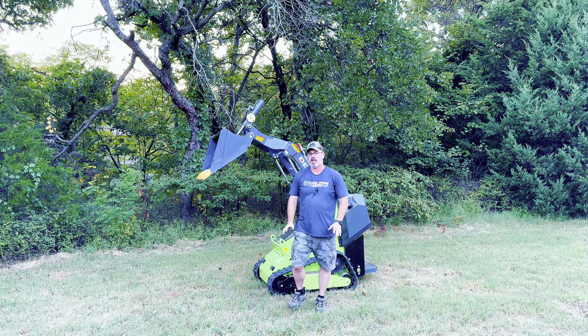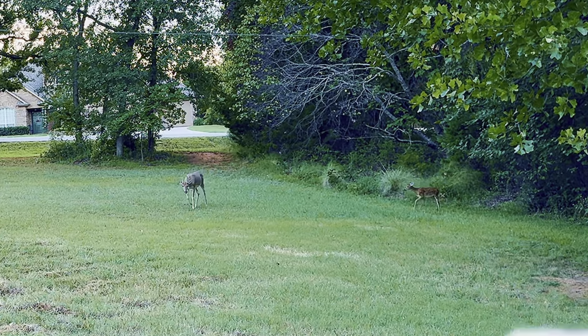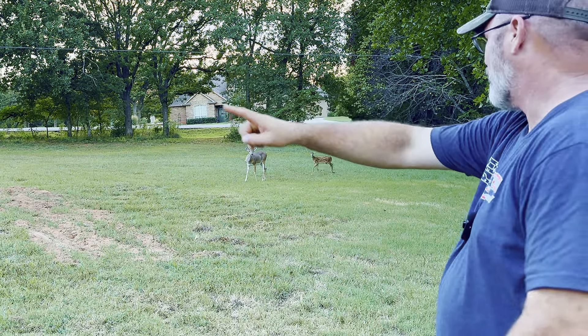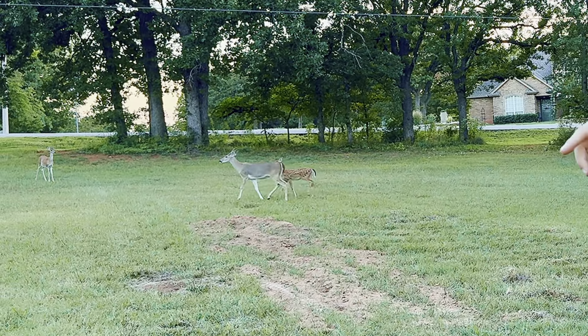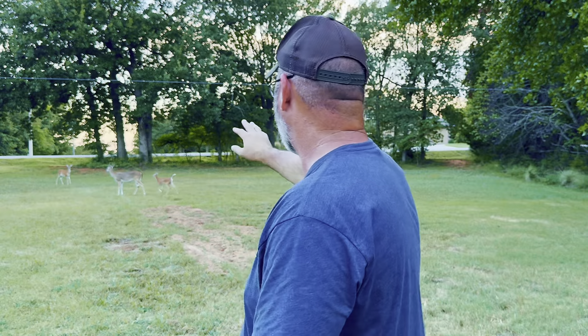Let me show you a detailed play-by-play of using this thing. There's my little Bucky, and over here — here comes Baby. They want food. The corn's up by the house if you guys want to go up there. Yeah, just keep going up to the house. Tell all your friends there's corn. Okay, let me get back to videoing. Go eat your corn — I'll be with you guys in just a few minutes. All right, let's get back to it.